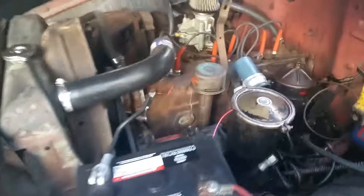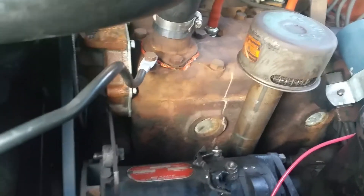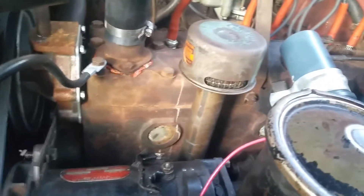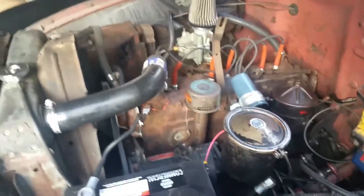I need to redo that clamp — it's kind of just sitting there. I put a new water pump on there. I did new hoses, thermostat, battery, coils, condensers — the whole nine yards.